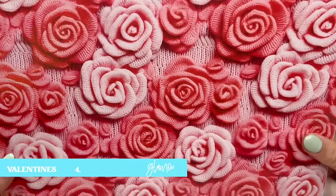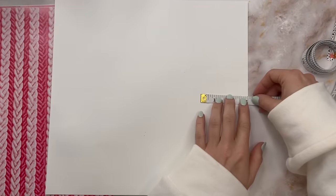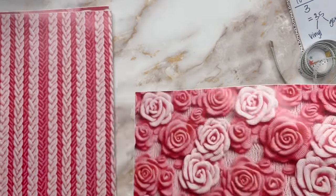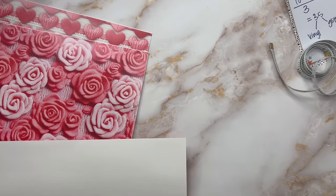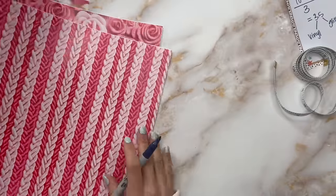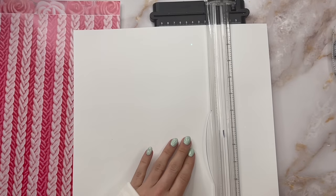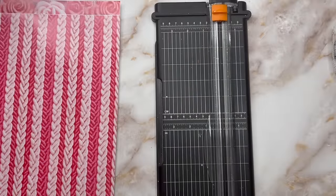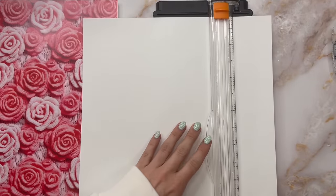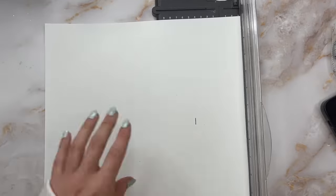The three patterns I'm going to use are from Glamour Tribe Vinyl — Valentine's 4, Valentine's 5, and Valentine's 6. These are almost 3D embroidered style vinyl. All of the colors match perfectly and coordinate really well together. I'm measuring each of my stripes at three inches and making a mark with my Sharpie. For the knit pattern, I decided to go horizontally. Once I've got all of those measured, I'm going to put them in my paper trimmer and cut our stripes out that way.